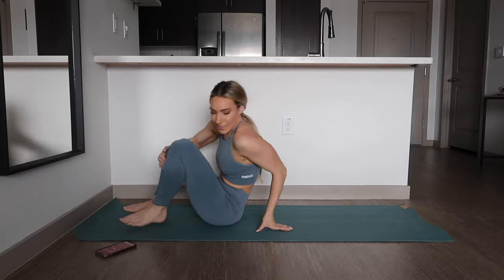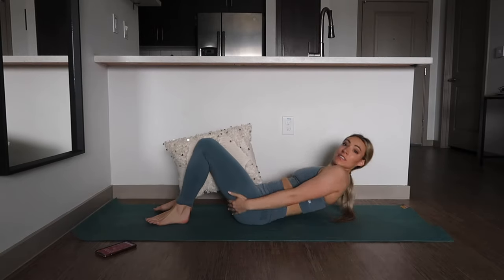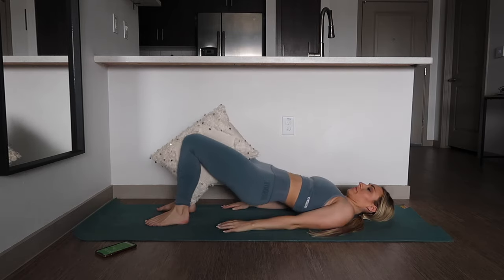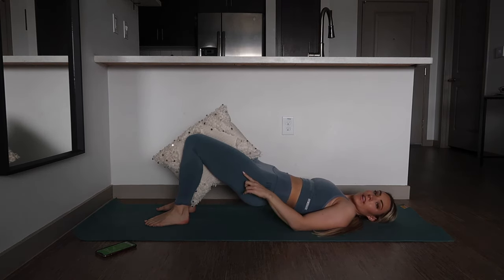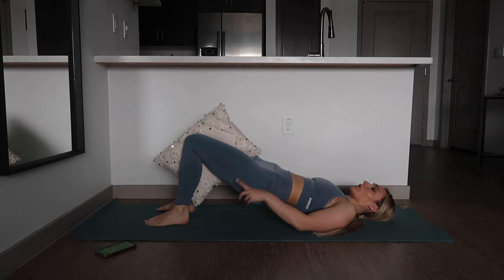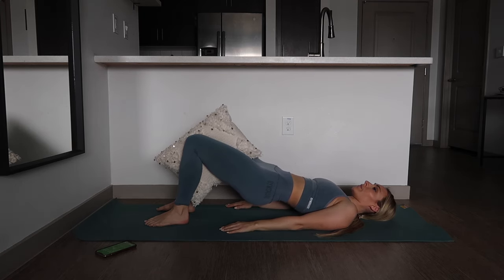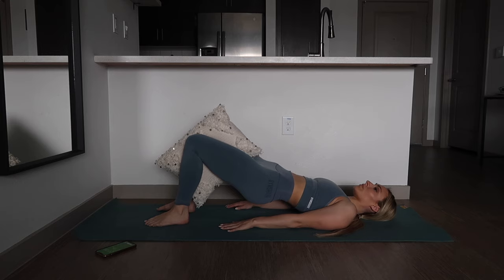Last but not least, you're going to need a pillow for this last exercise. We're just going to be in a glute bridge and squeeze. Come up and you're just going to squeeze the pillow in between your knees — this is helping you rebuild your pelvic floor. You are also using your core by holding this in. Just small pulses, squeezing that pillow.